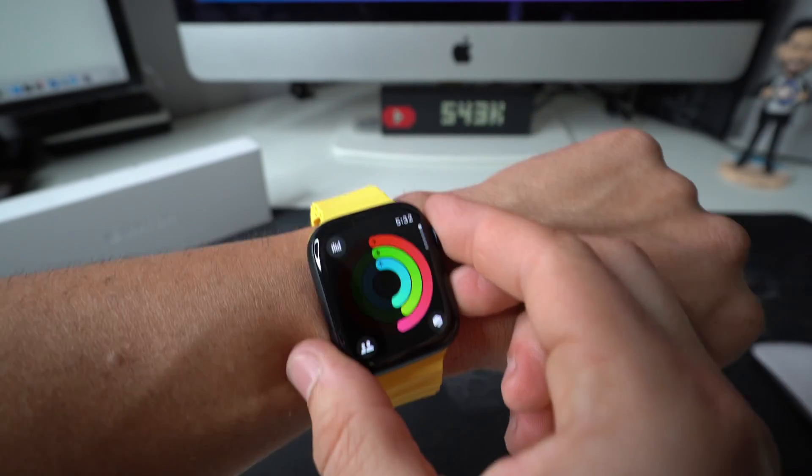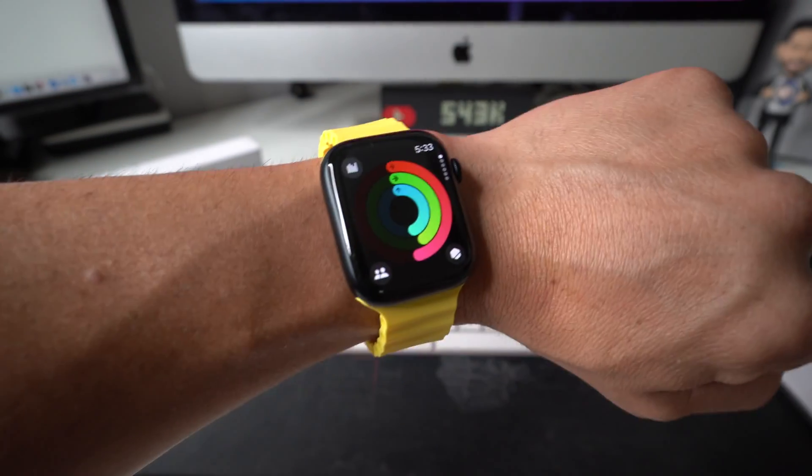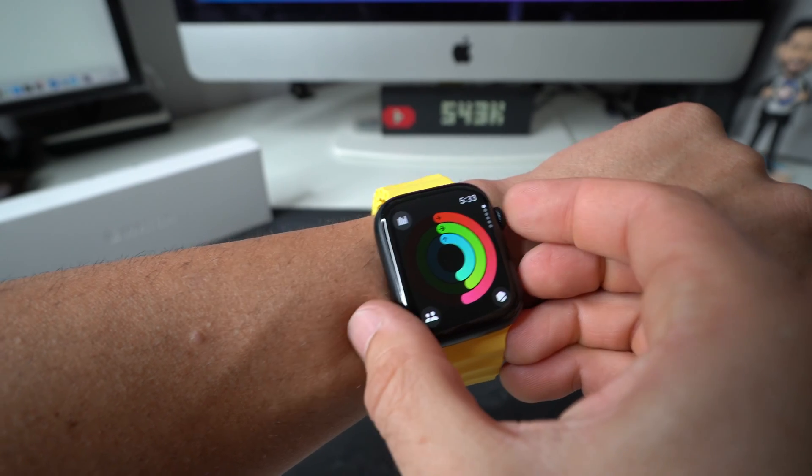You're going to press and hold them both for a few seconds. You're going to see the screen black out, and then once it does, you can release and it will automatically restart. So let's do it now — the digital crown and the control button.